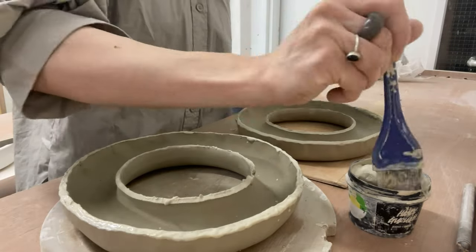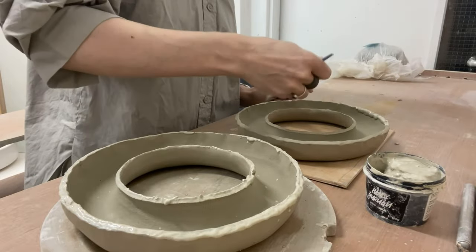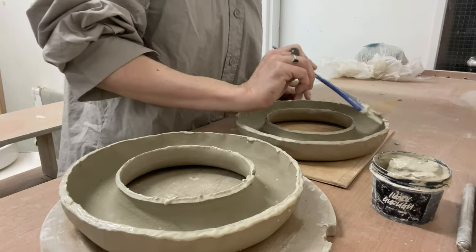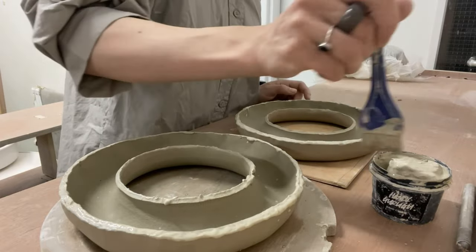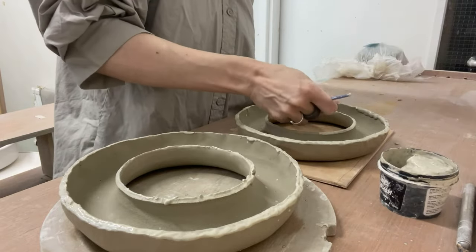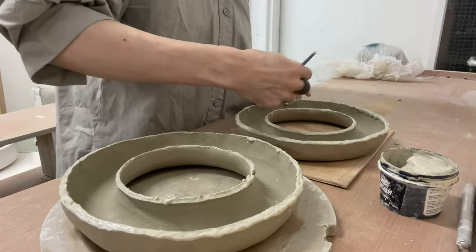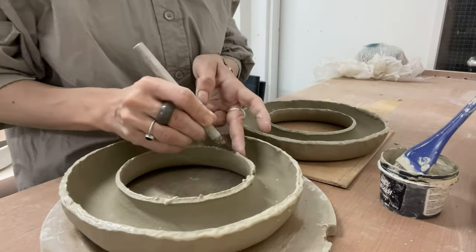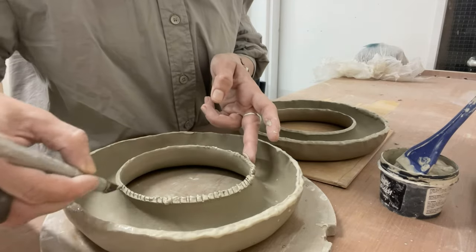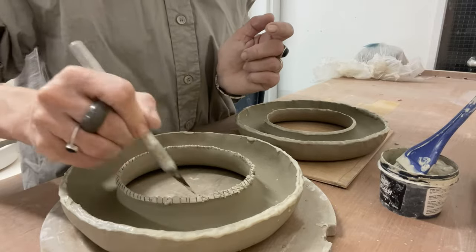Effective gluing requires precise technique and sequence. It's essential to slightly soften and prepare the gluing areas. First, I cover both edges with slip to moisten the dried edges. Then, I meticulously apply fairly deep crosshatch score marks on both surfaces to be glued.